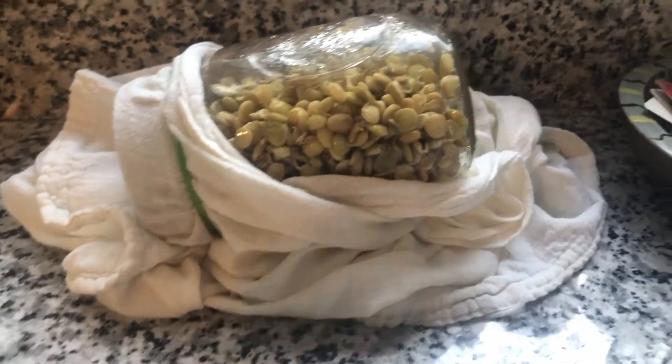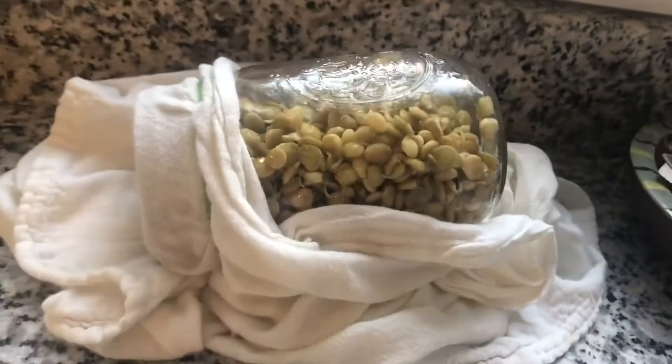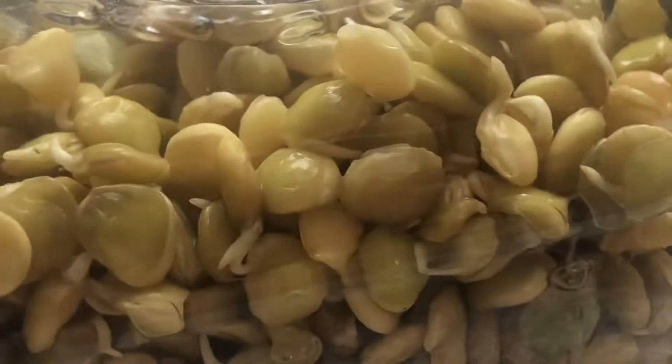Then I tied a cloth around the top of the bottle and tilted it on its side so that if it drained, it would drain onto the cloth. You can see that the sprouts are starting to grow still.